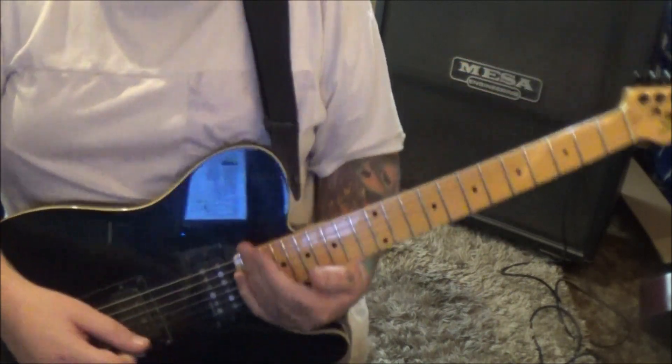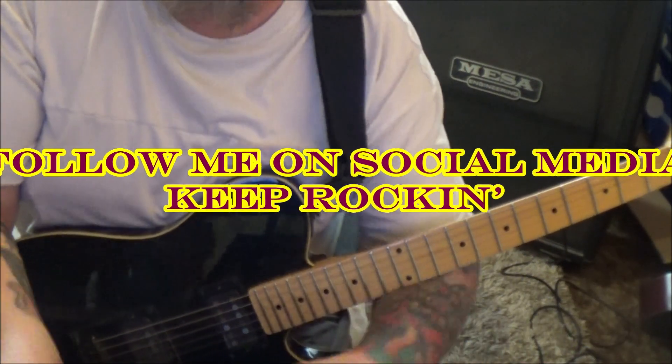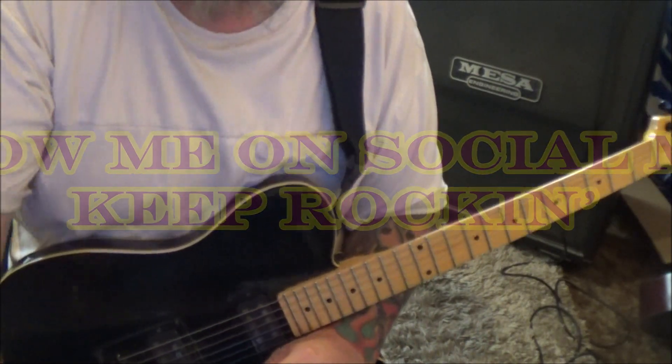At 3:06 timestamp, go back to Section 1A five times, and by the time you clear the fifth one you are at the end of the song because they faded out.